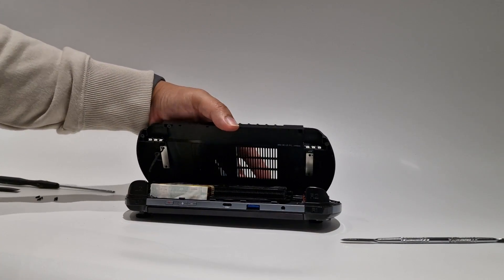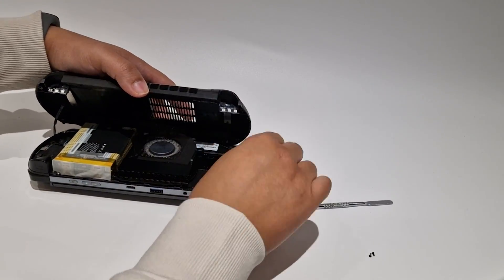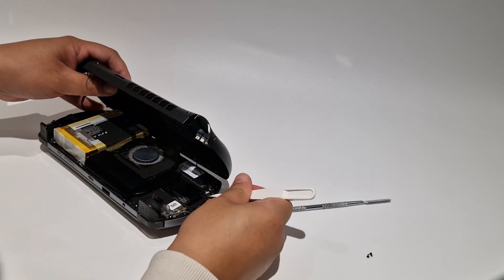Once open, be careful not to yank it open as there are two wires attached to the board. Carefully remove them and set it to one side.